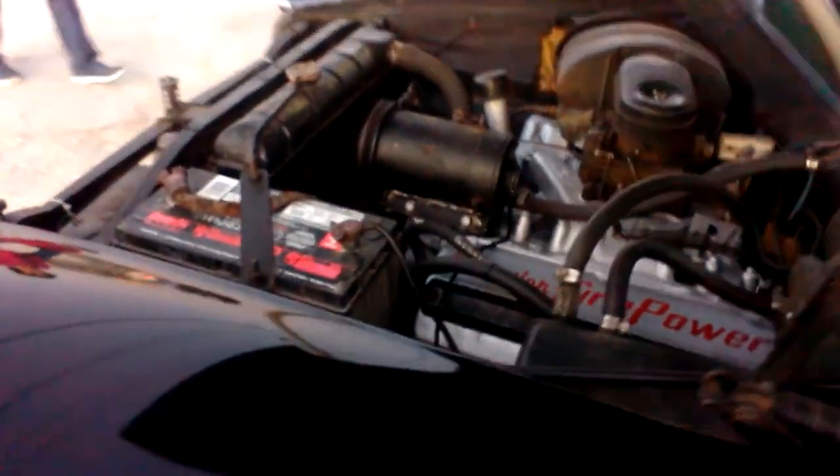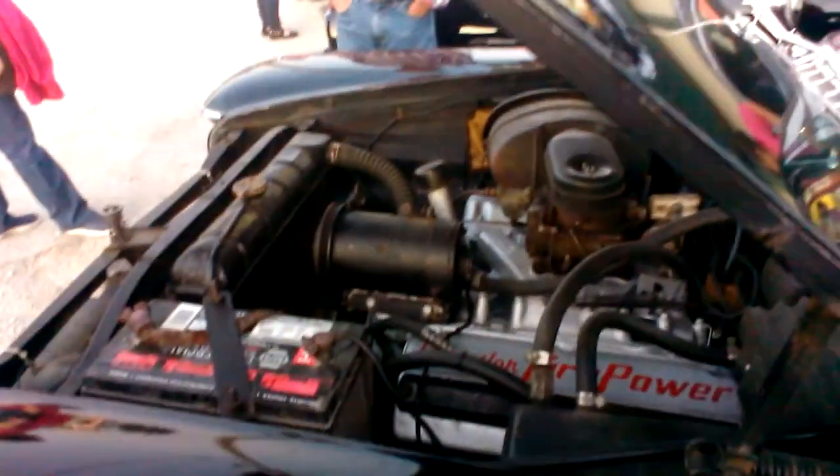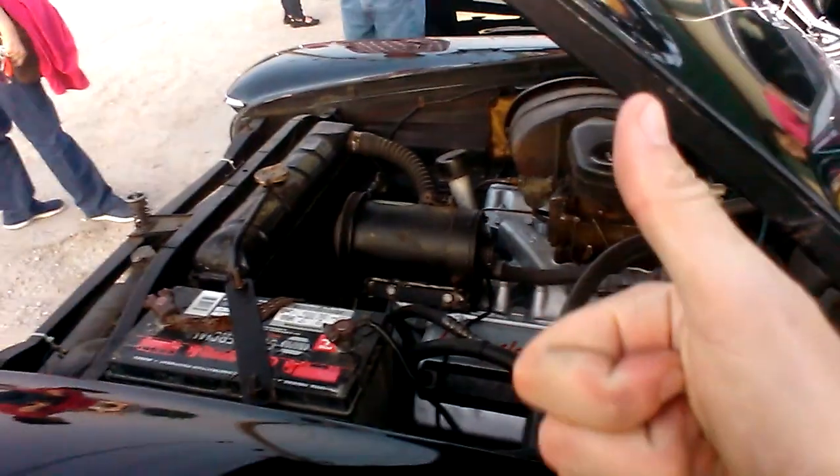Sounds like the battery's getting weak too. I've been having issues with the doggone posts on the battery — those screw-on posts. They come loose on them. I'm constantly having to tighten those up. Hope you enjoyed that. It's fun.